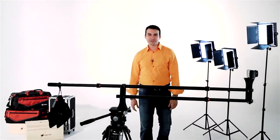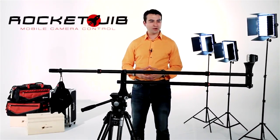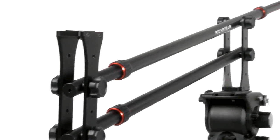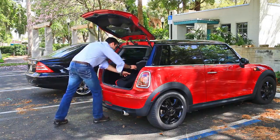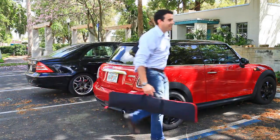Hey, it's Carl Pfeiffer from Digital Juice, and I'd like to introduce you to the Rocket Jib, the newest addition to our line of mobile filmmaking tools. Weighing in at just under 4 pounds, this lightweight and ultra-portable jib is easy to transport, requires no tools, and takes only minutes to set up.